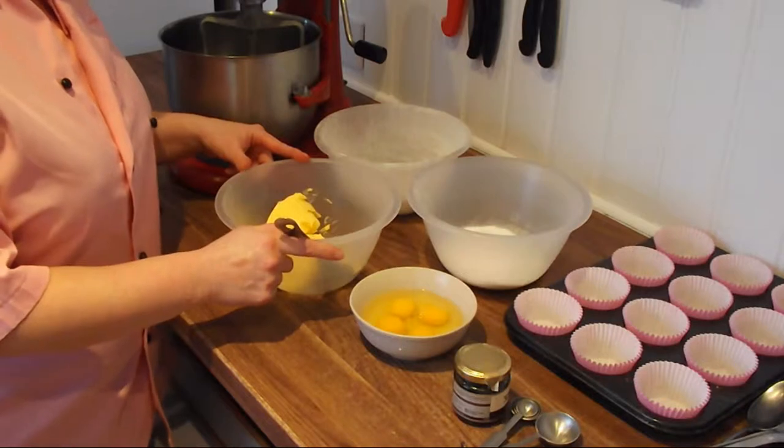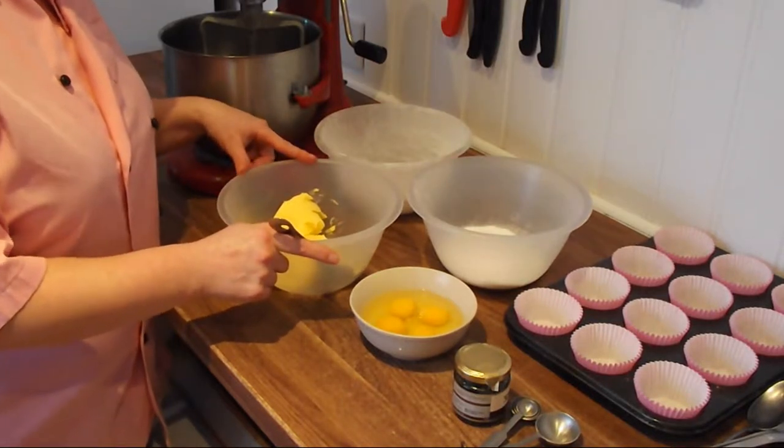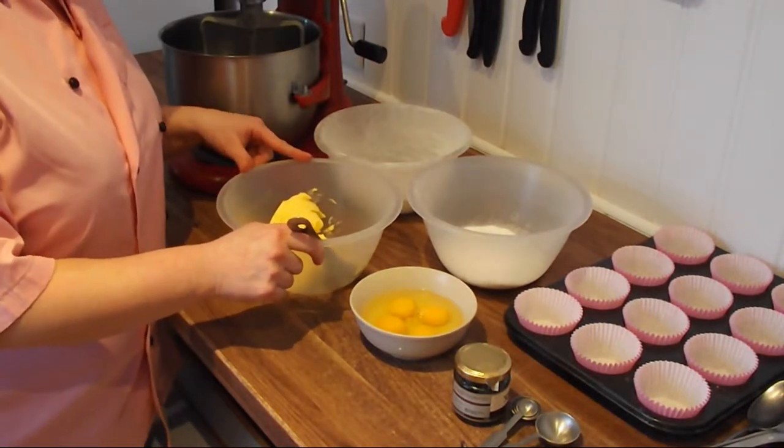Hello and welcome back to Crumb's Cake Studio Tutorials. We are going to make a basic vanilla sponge recipe.